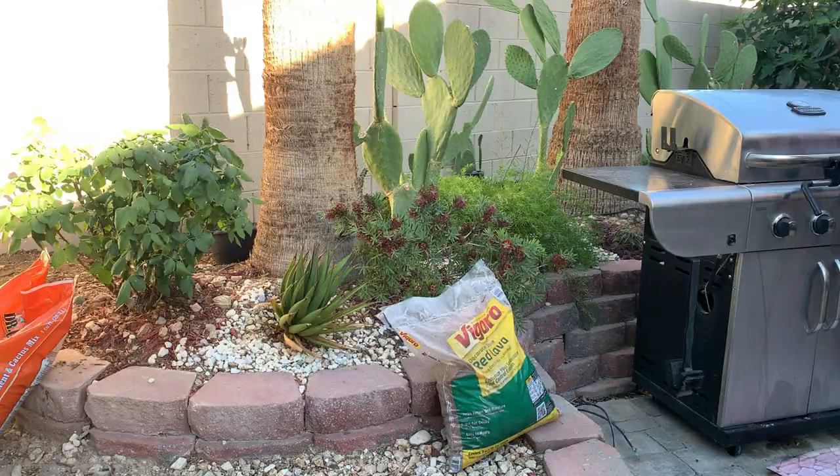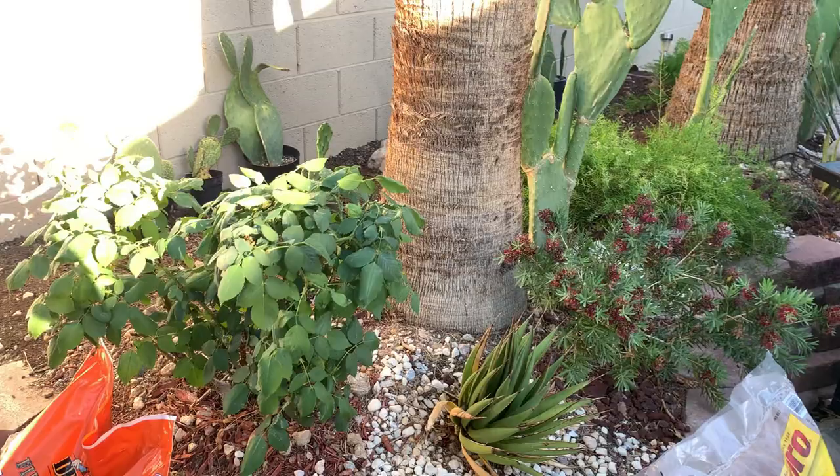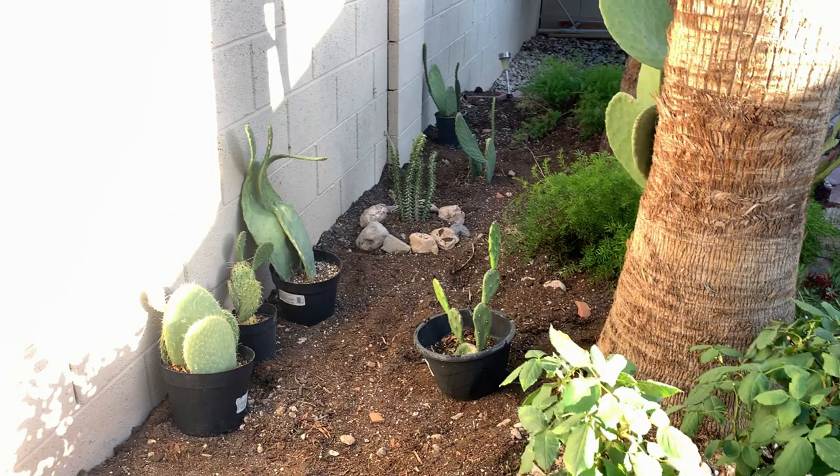This is how it looks on the other side — it's hard to get the frontal view because of the grill over there, but this is the other side of the garden and this is the back side that I am working on.